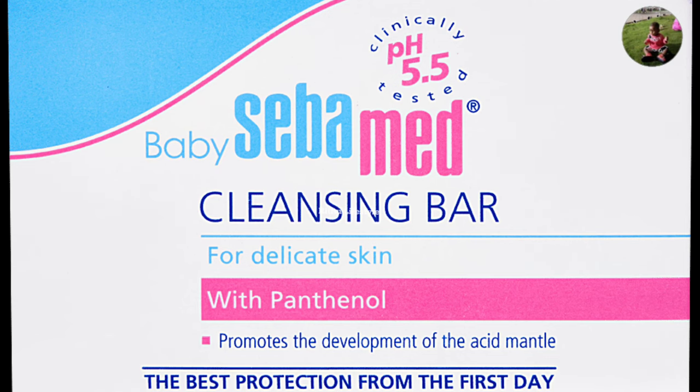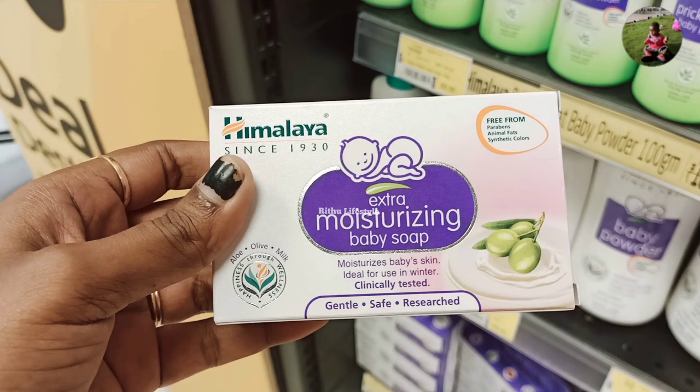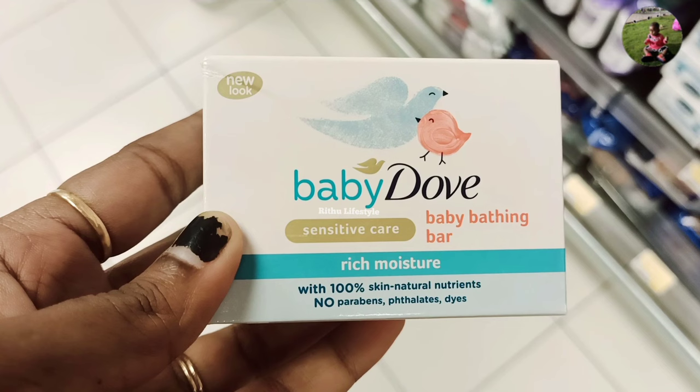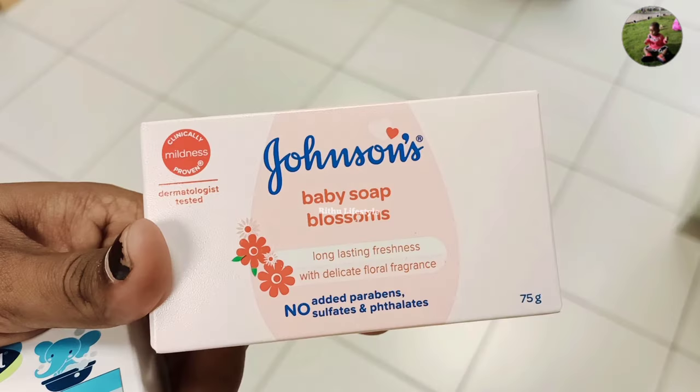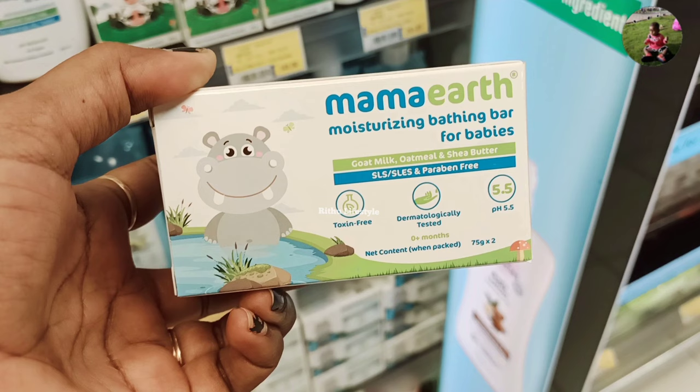We have several baby soaps: Sebamat baby soap, Teddy Bear baby soap, Himalaya baby soap, Dove baby soap Johnson, and Chico Mama baby soap.